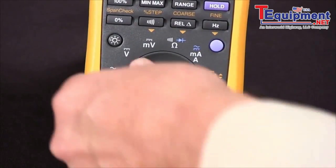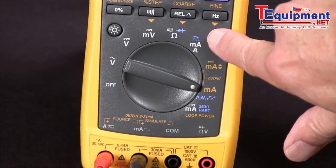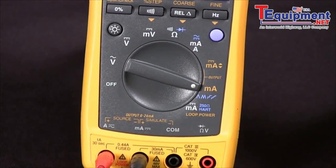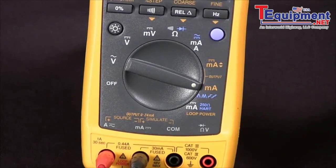If we need to do automatic ramping or step functions, we can go to the other sourcing position and with the blue key we can select one of those four. And that's how we source 4 to 20 milliamps DC with our 789 process meter.